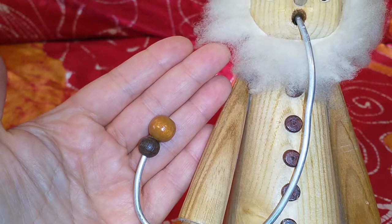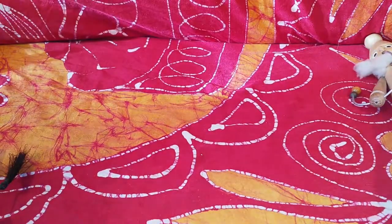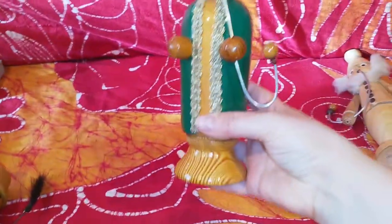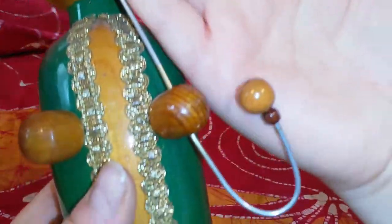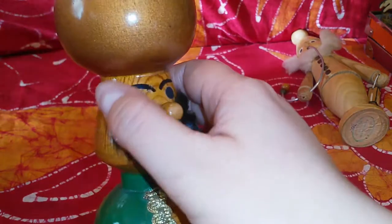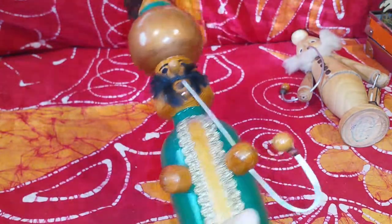The next guy is this one, also thrifted last year. He's also pretty tall. I had to fix his pipe too — it was also broken, and I did the same thing: used wooden beads. He's definitely a made-in-GDR piece.